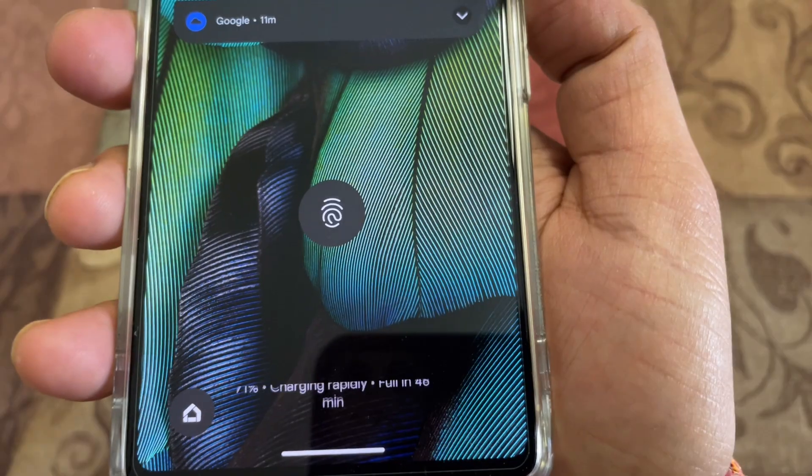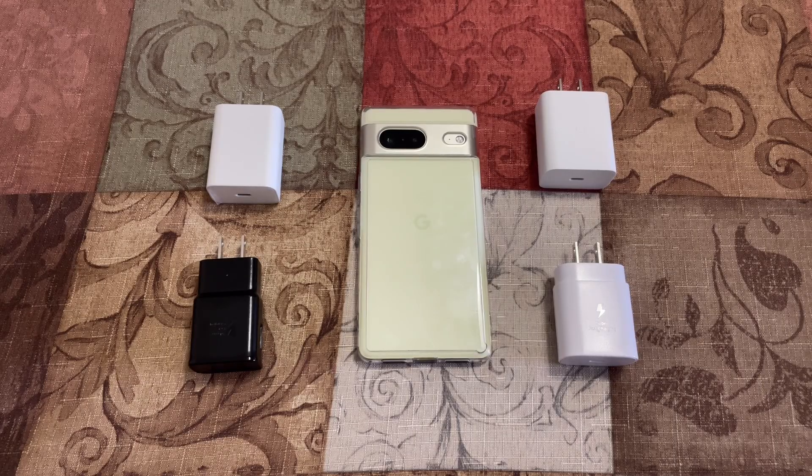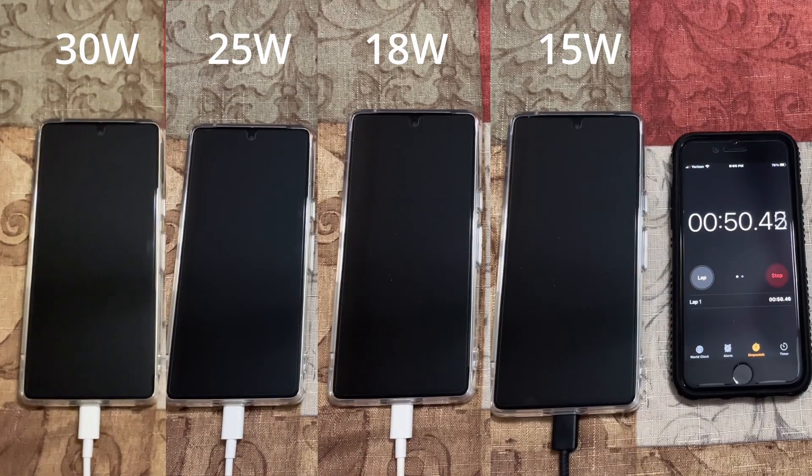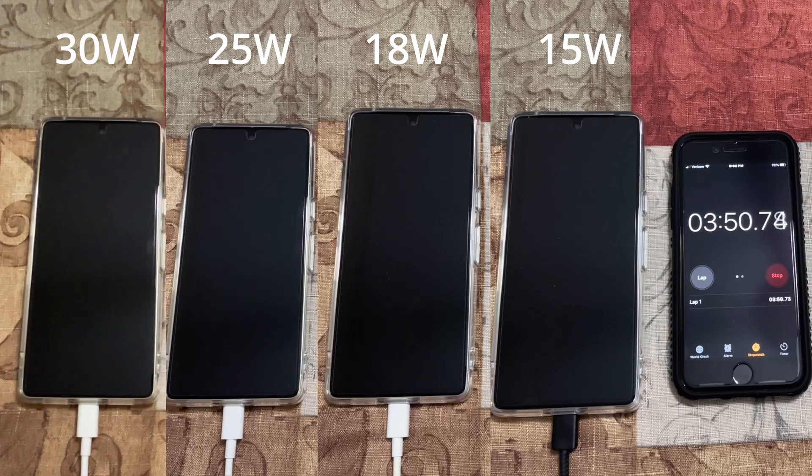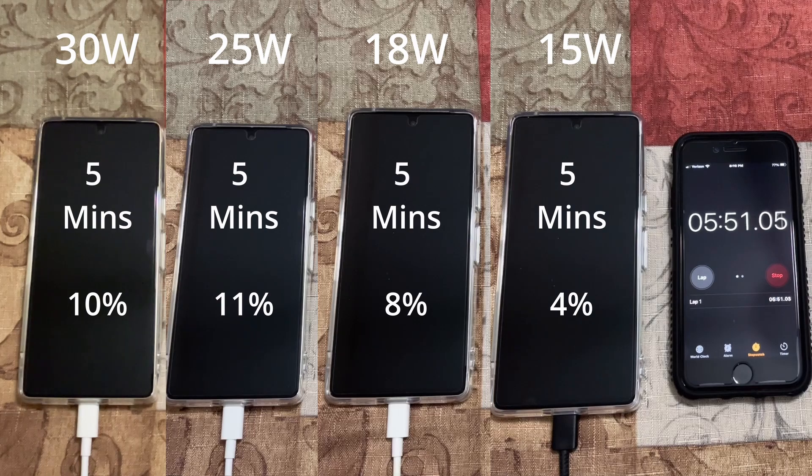I started all four charges at 0% when the phone turned off itself, and I'm going to check every five minutes how much each adapter charges the phone. At the five-minute mark: 30 watt at 10%, 25 watt at 11%, 18 watt at 8%, and 15 watt at 4%.